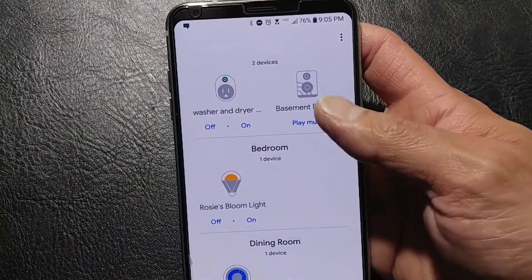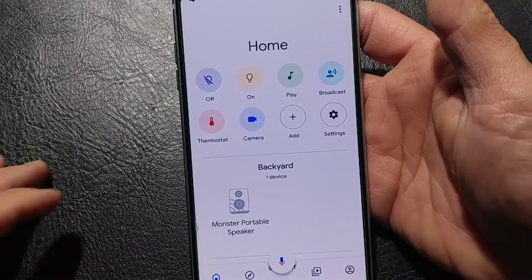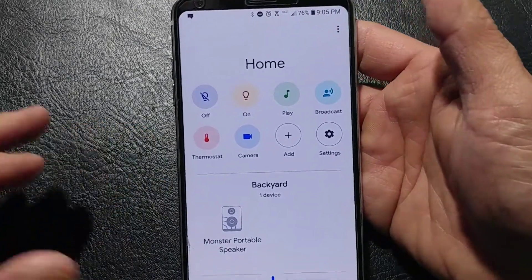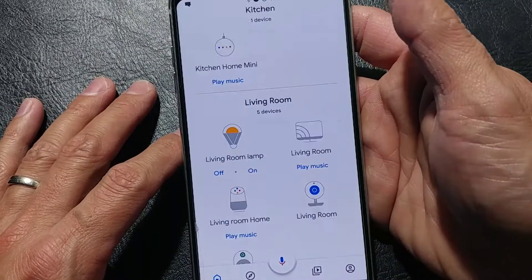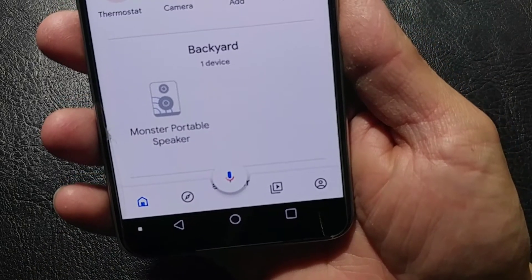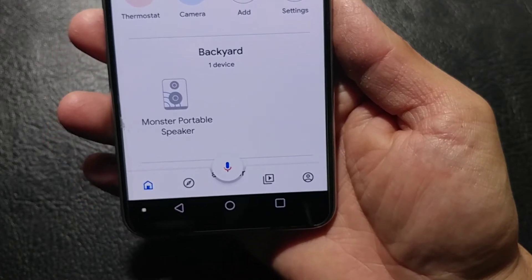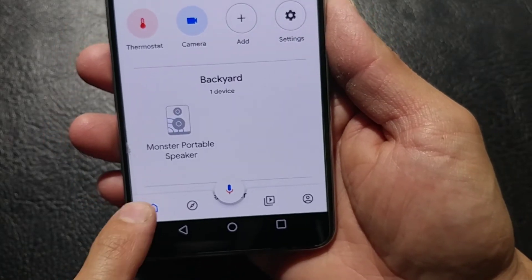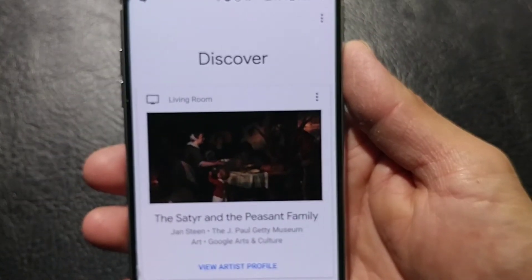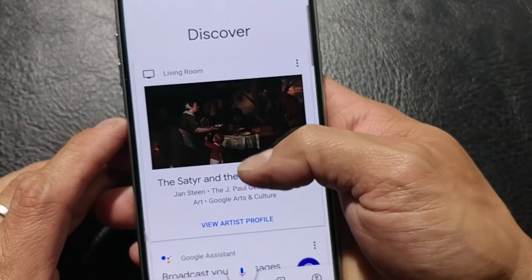That is your first page that you come to when you go into your settings. Up here in the three-button action overflow, we have Help and Feedback if you need that. As you had seen, there are no other settings listed on the page. Down here at the bottom, we have our home icon along with a discovery mode, which brings you to Discover.